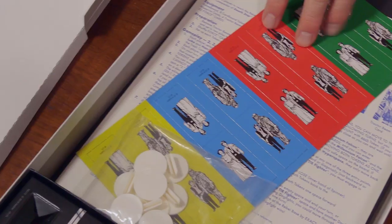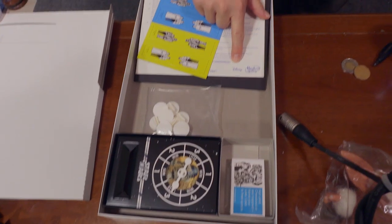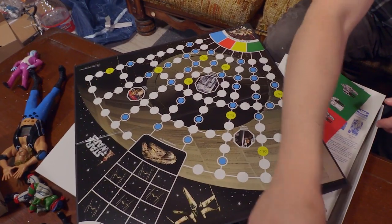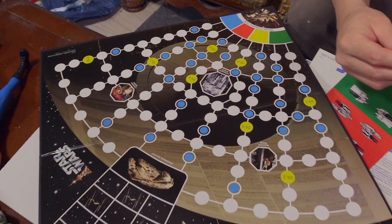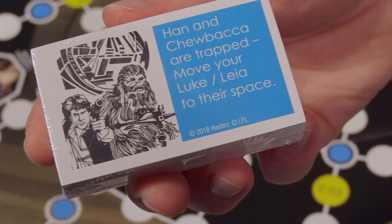Hasbro has gotten some flack over this, simply because it's something that they decided to pack this figure with a board game. But the thing is, it's essentially the board game itself is $10 if you think of the figures, because the figures are going for about $10. And this was $20, so $10 for the board game — it's not bad. I don't blame Hasbro for doing this because they know this is the figure that people have wanted for 40 years or so.